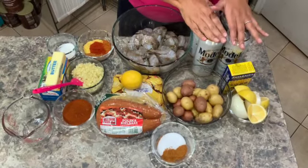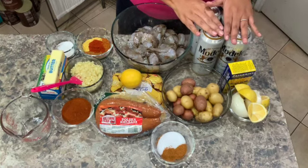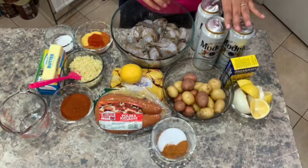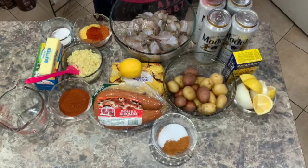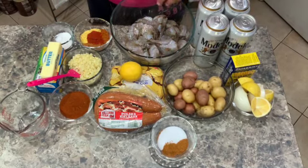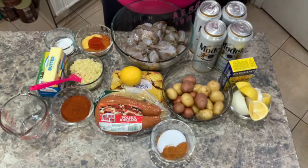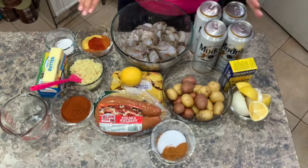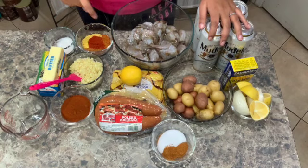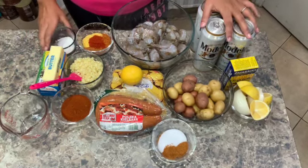Beer gives your seafood an amazing flavor — a different flavor than if you were to use water. But if you don't have beer, you can definitely use water. We're going to use some Cajun seasoning, Old Bay seasoning, and salt. For our infused butter, we're going to use lemon pepper and cayenne pepper. If you do not want any spice, I would not suggest using it — I'm only going to use one tablespoon. We also have paprika, garlic, butter, and some sugar. Now let's get started.